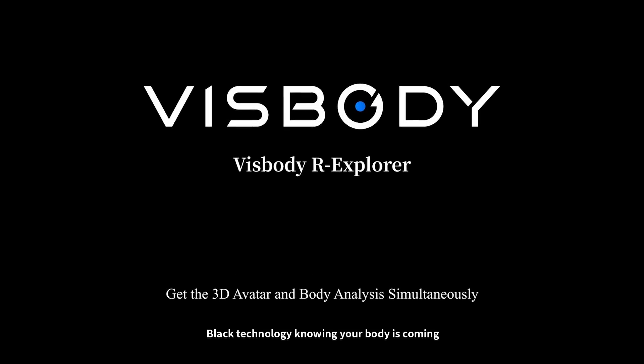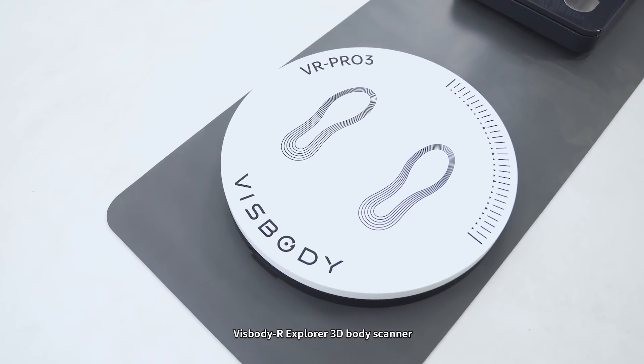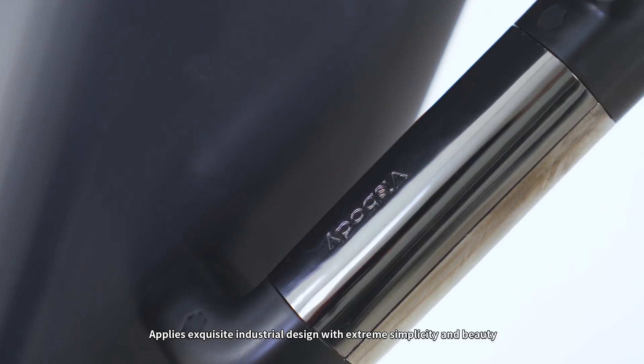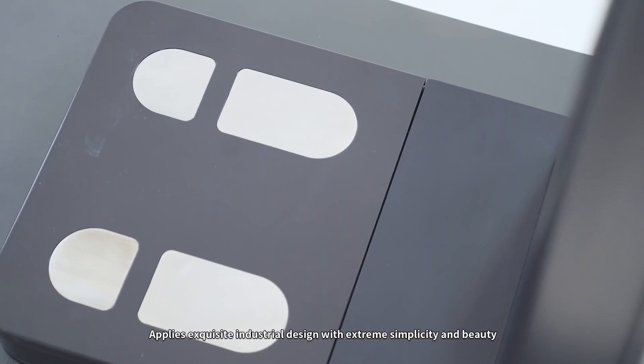Black technology knowing your body is coming. Visibody R-Explorer 3D Body Scanner applies exquisite industrial design with extreme simplicity and beauty.